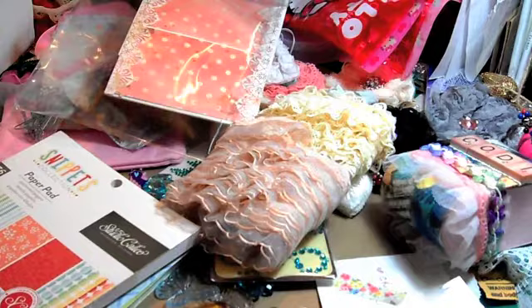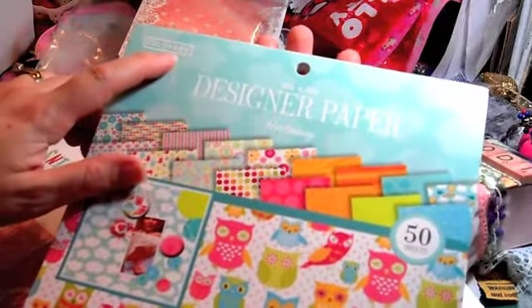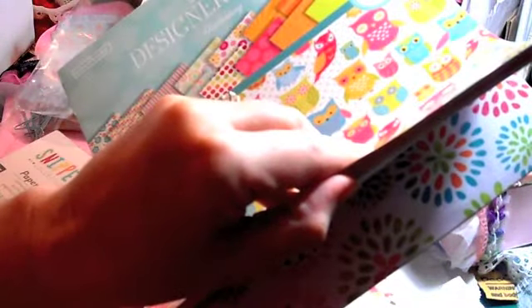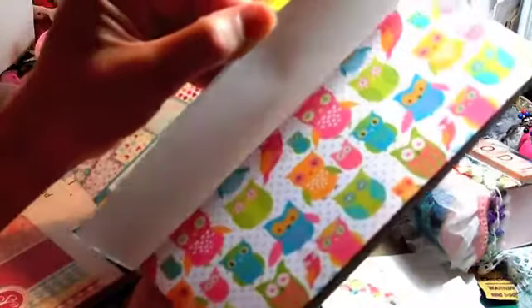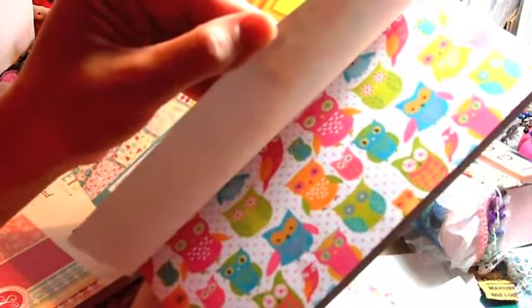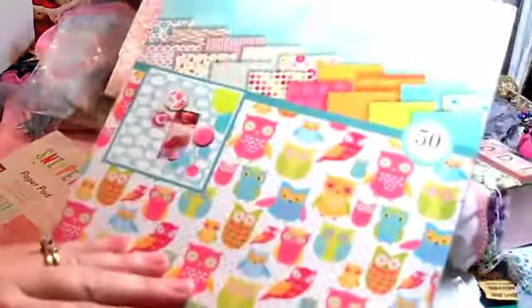And last but certainly not least - Colorbook. I agree, some people - I don't know what the color is - it's Colorbook, probably because of the two dots. Colorbook designer paper, 'Hootenanny.' This is very colorful. I was at work again at three this morning so I'm tired. The owls - that's what they're called. That's pretty paper.